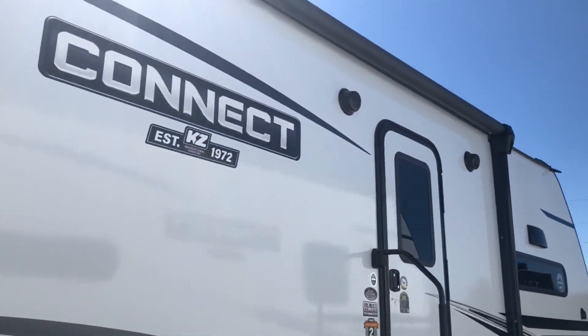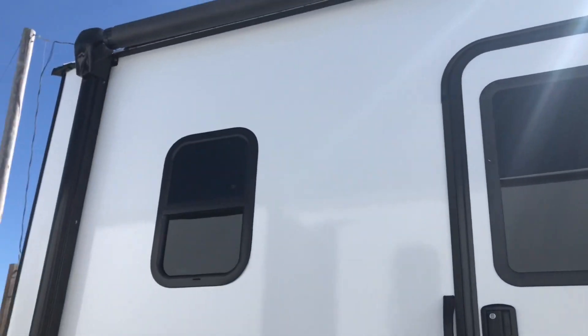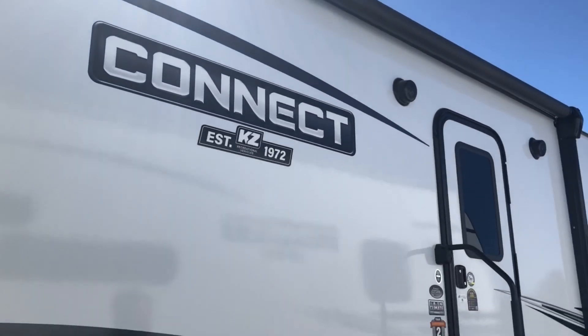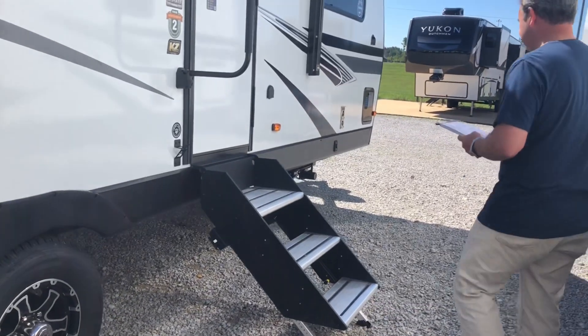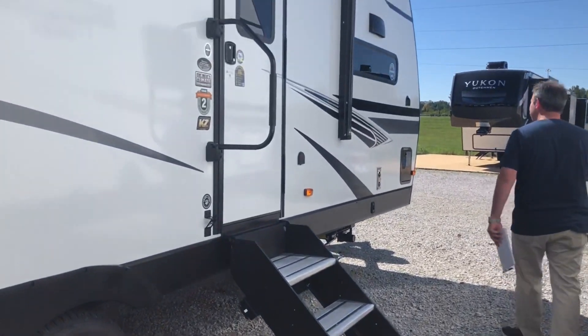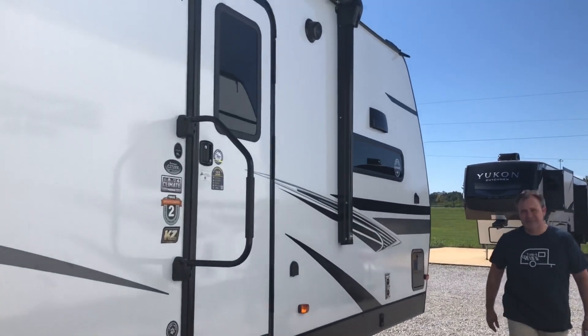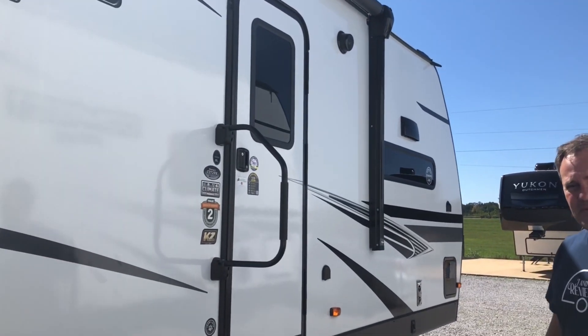It's got a power awning — 20 feet. You're going to have solid steps as well as a nice large grab bar. We are excited to show you this brand new floor plan, so hang on and we'll go inside and take a look.